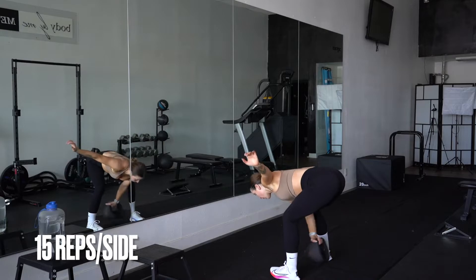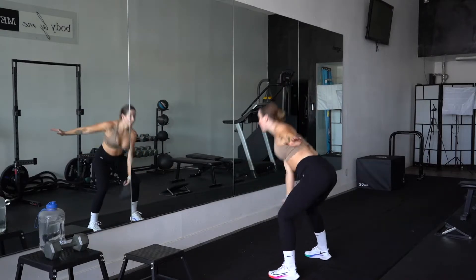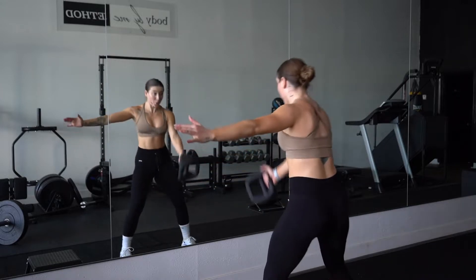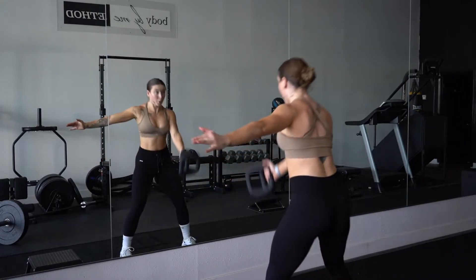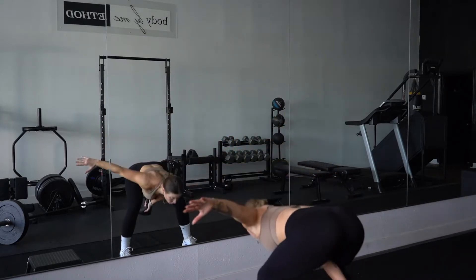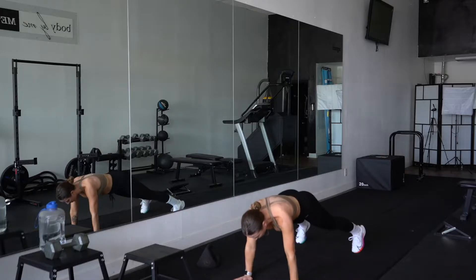This next movement is a single arm kettlebell — or again, you could use a dumbbell — swing. The key point here is maintaining that nice flat back. Again, we're hinging at the hips. We have a neutral spine by looking at the ground on the way down, and really tightening that core as you're coming up to center.